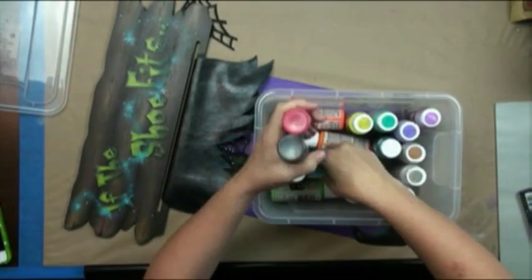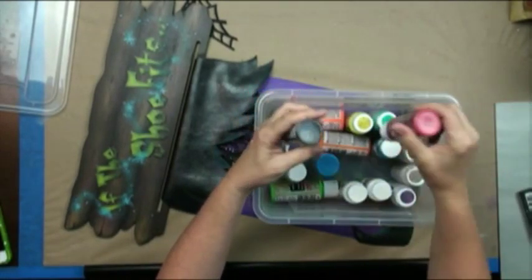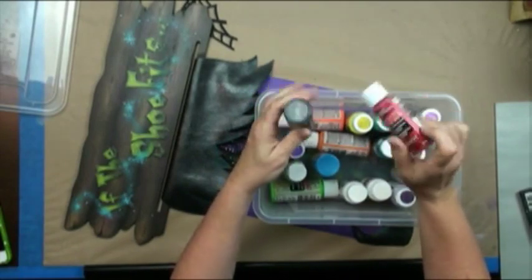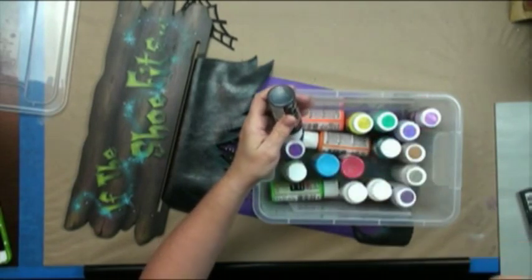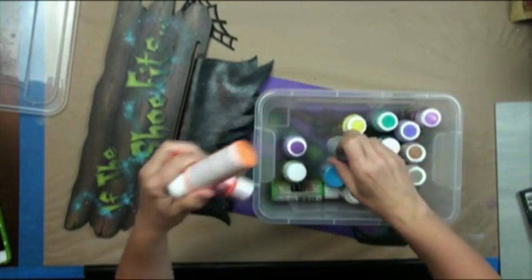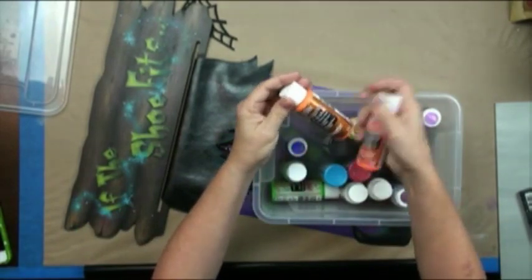I'm probably the most stubborn person ever. When they first sent me samples of these paints, I was just like, yeah, no thank you. I don't usually glitter things up. Well, go figure — here I am a year later glittering things up.